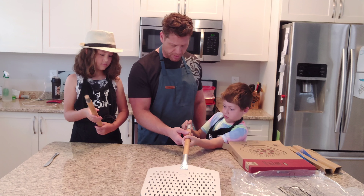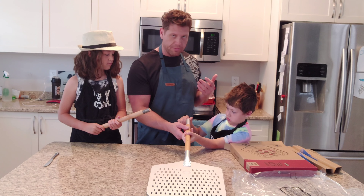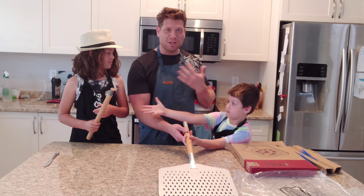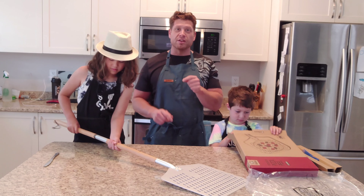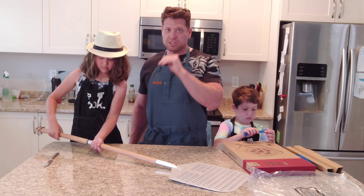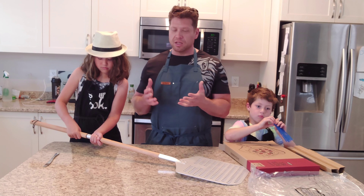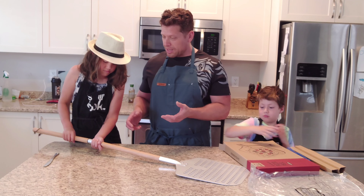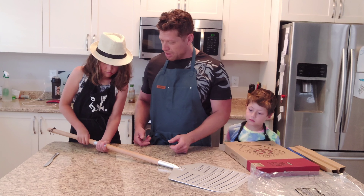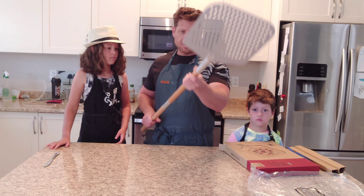Emma puts on the handle while Clark holds the peel. If you watch my videos you've already met my family — this is Clark, that's Emma, I'm Michael, and my wife Shannon has a video on how to make pierogies which is really good. I'll put a link in the description. We're going to put this together, show you the full length, then test it with pizza.